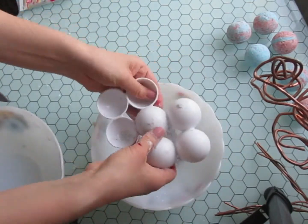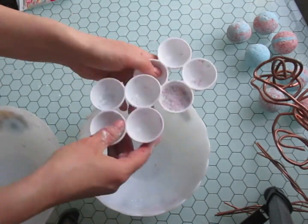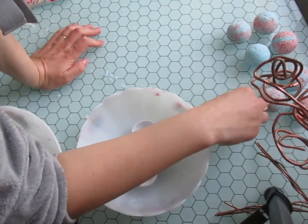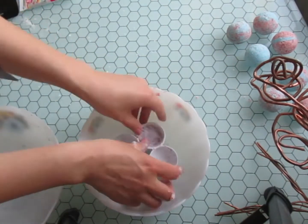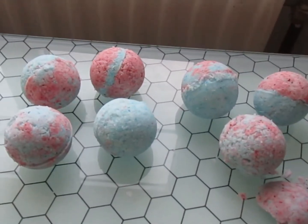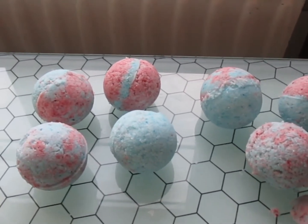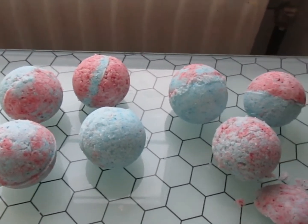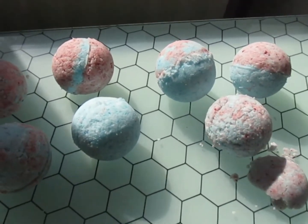We'll try it in a few days. I'm ready — this is after three days.